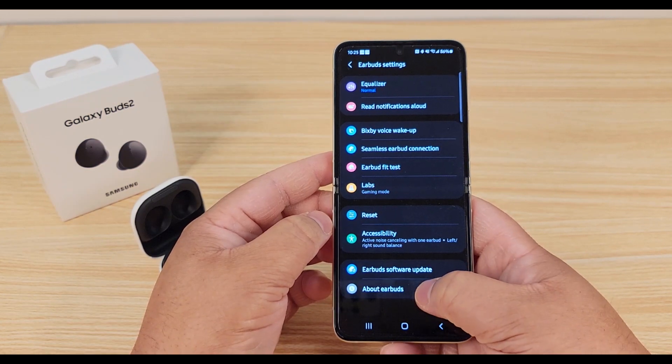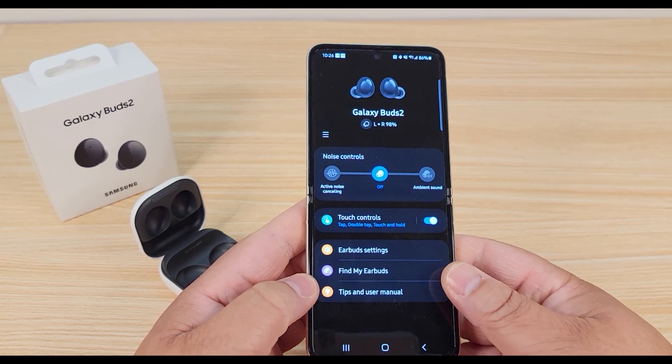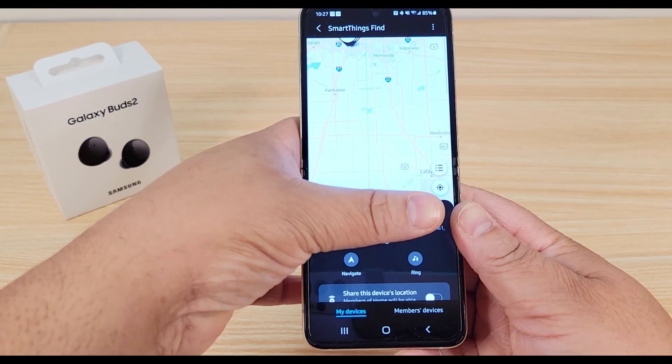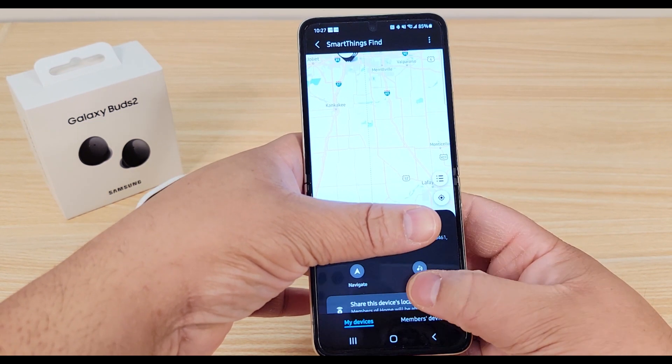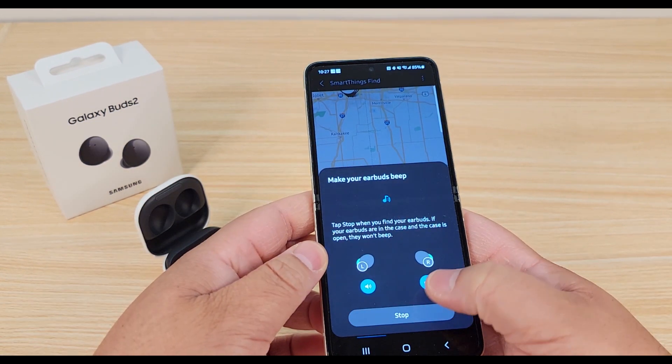There's your earbud software update and your About Earbuds section. This is pretty cool — this is where you can find your earbuds. If you hit Navigate, it will actually take you right to where the earbuds are, and then you can hit Ring to play a sound when they're close to you.